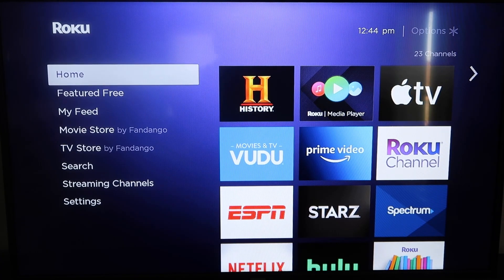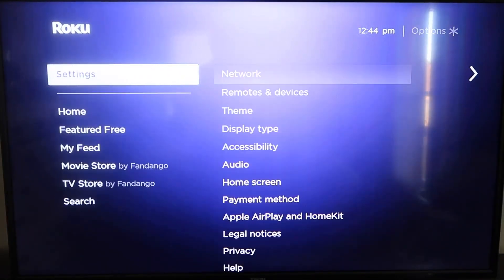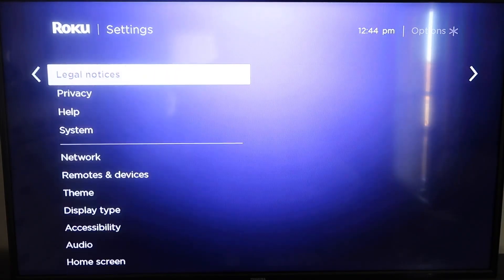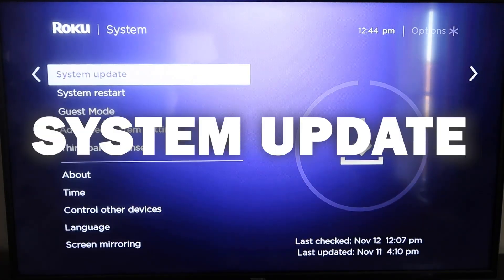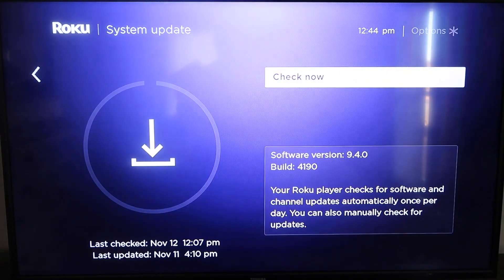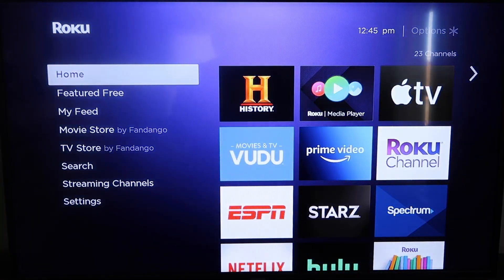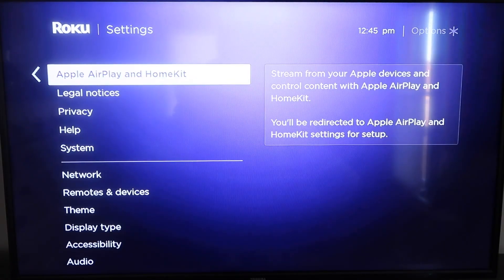First, grab your remote control and hit the home button if you're not already there. You're going to want to make sure that your Roku is all the way up to date on its latest firmware. Go down to System, click over, then go to System Update and click OK. Click Check Now and it'll make sure it's on the latest software update. Once you have that established, click the home button again to go back to the home screen.